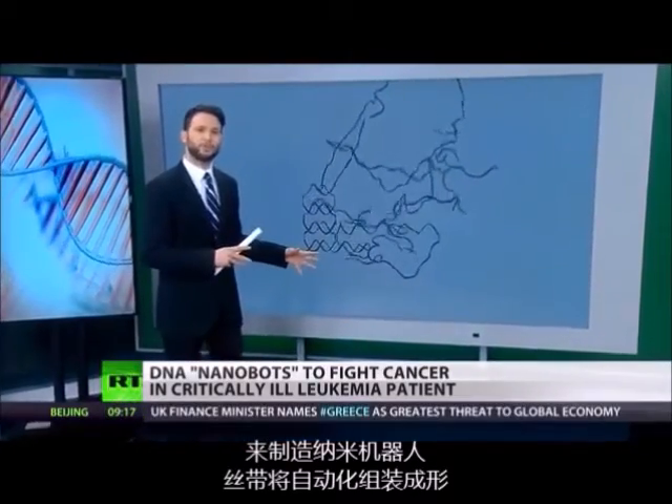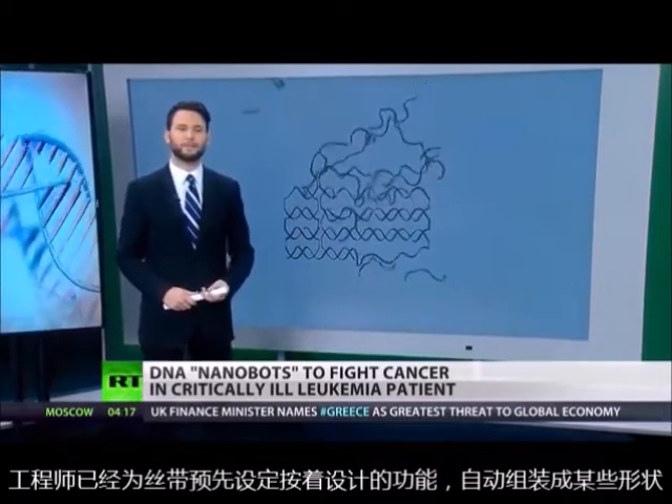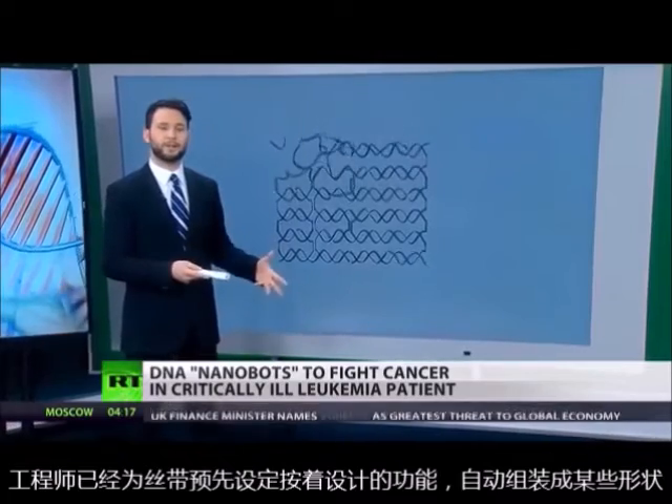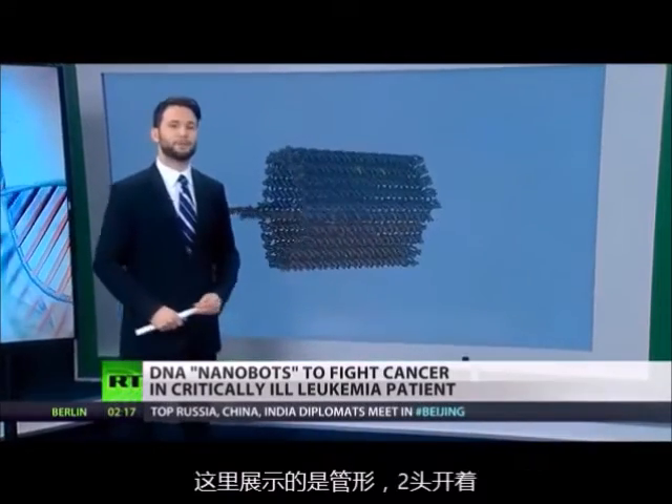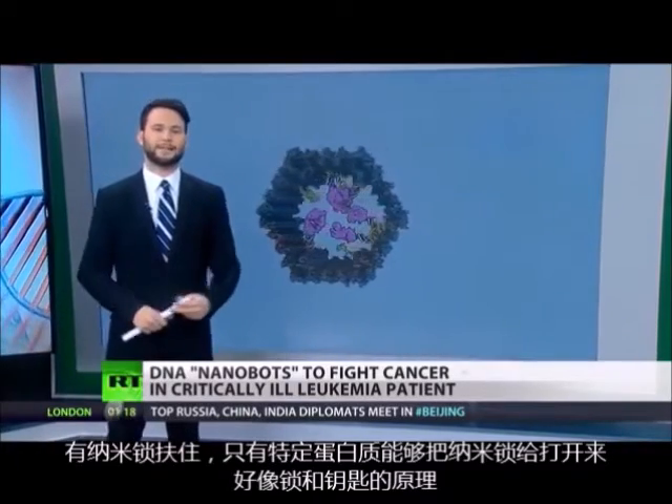When left alone, the strands self-assemble, having been pre-programmed by engineers to assume a specific shape for a specific mission. In this case, that shape is a simple cylinder with two open ends, held together by a DNA lock.